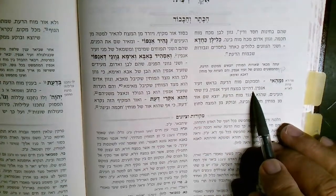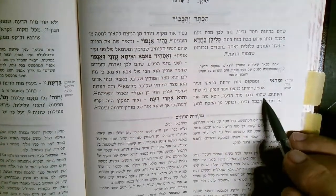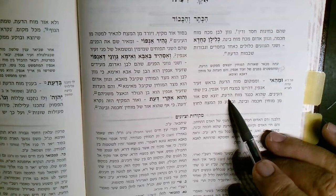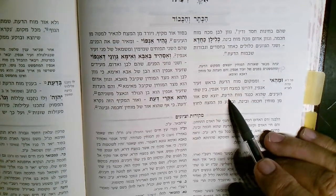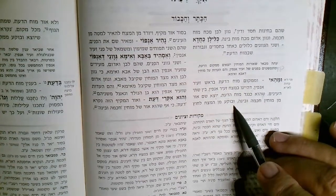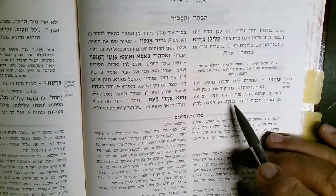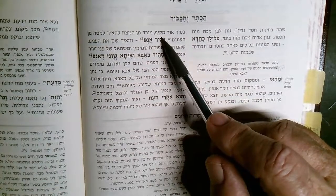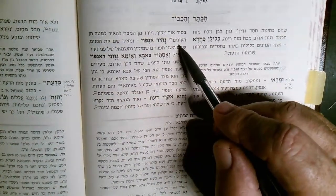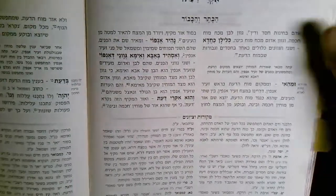The Moach HaDas is located in the Metzach of Zeir Anpin, really between the two eyes — where the Moach HaDas is located inside the head behind the forehead. It's right between the eyes, and from there the light that comes from Chochma and Binah comes out from that position. It breaks out from the forehead in the secret of the surrounding light, then comes down, going below the eyes and lighting up the face.